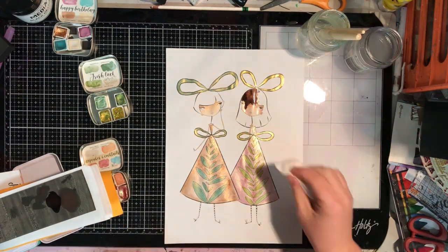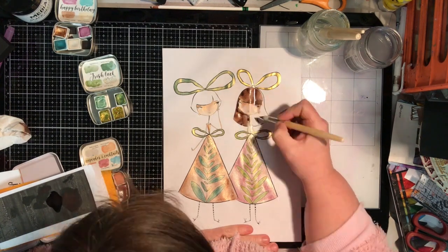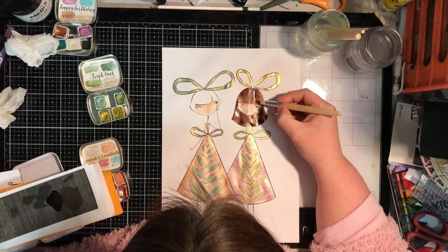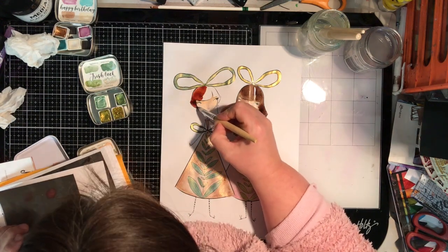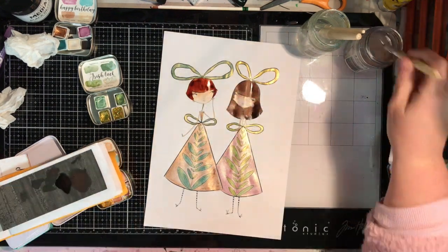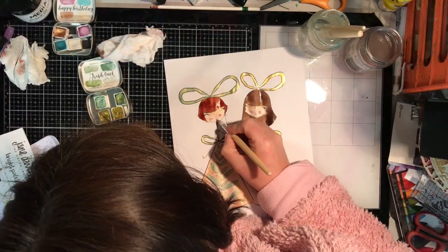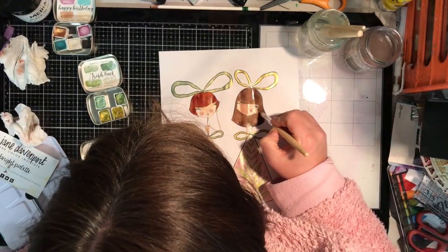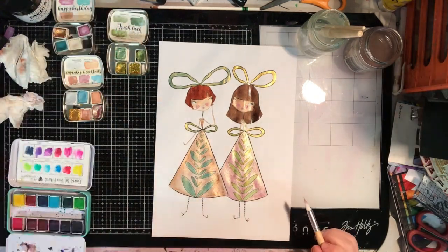I didn't have the right colors for the hair in the watercolors I was using, so I got my Pureless watercolors out to color the hair. If you haven't used them before, it's pigment put into cardboard — I have no idea, it's magic — and you just add water and you get this flood of pigment onto your brush. They're mind-blowing. I got them a few months ago and it blows my mind every time because it's just like magic every time you add water.